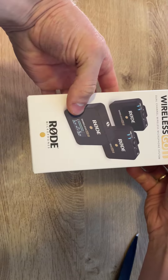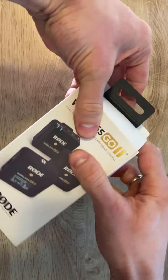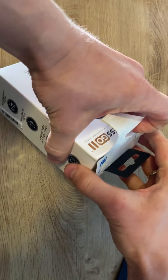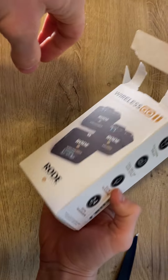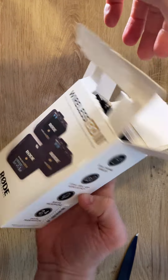So let's get this open — it's a good package. Let's see what's in here. I just destroyed the whole package, nice.